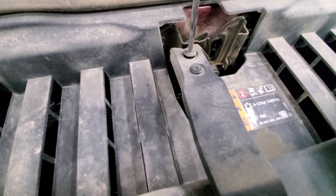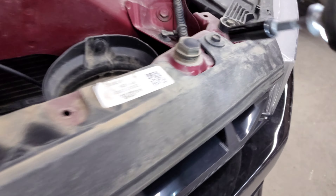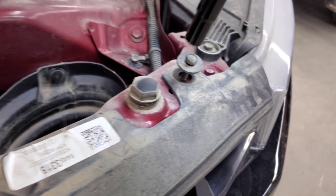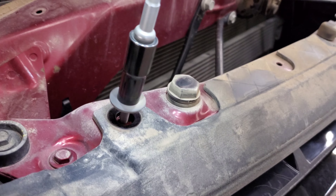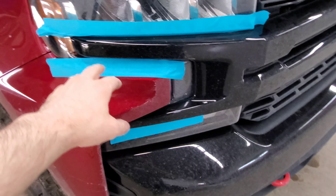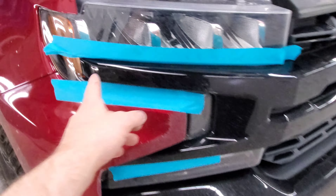There are two T15 screws holding the hood latch handle on. Now you've got four 10 millimeter head bolts on the top of the grill to take off. Then on this grill there are wings that have push clips behind them.